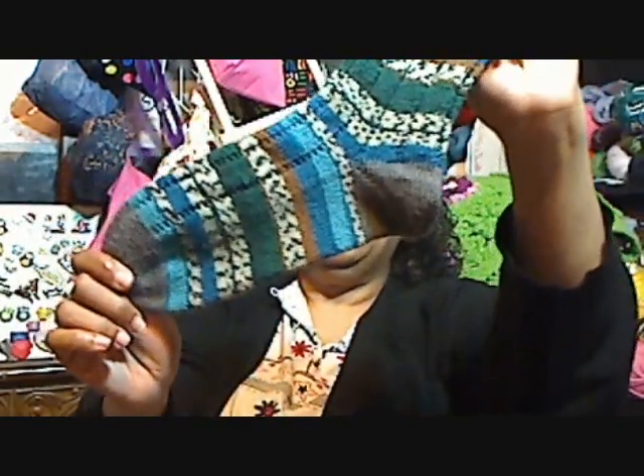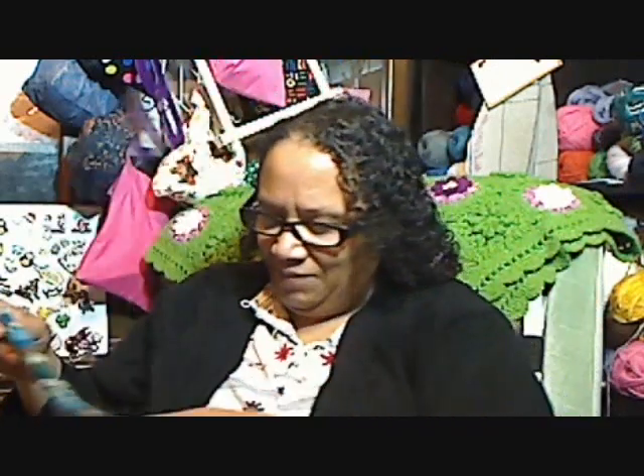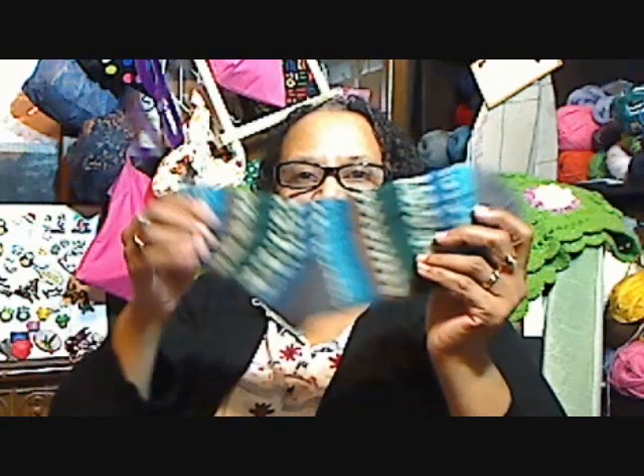This year I'm not doing the sock club where I do 12 pairs of socks for the year, even though last year I did 13 pair. This year I'm just going to keep a pair of socks on the needles, on the go with me. When I go somewhere, I carry a pair of socks with me. So this is my first pair of socks.